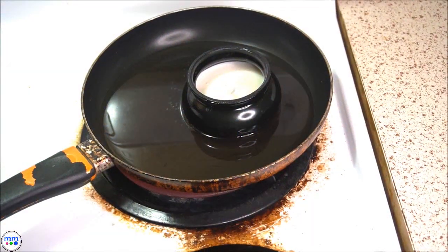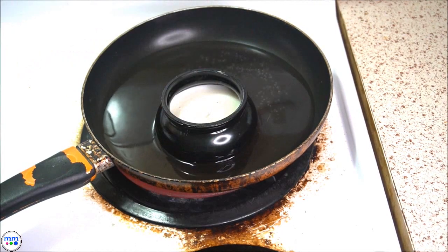Spray paint the candle and allow it to dry. Add the candle to a pan and boil it until it melts.